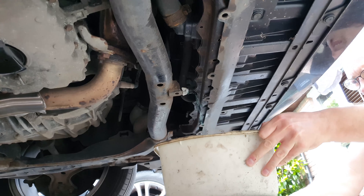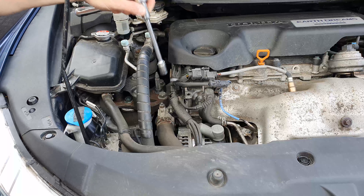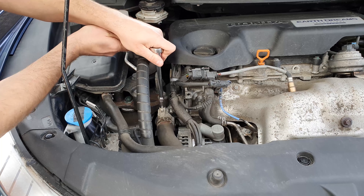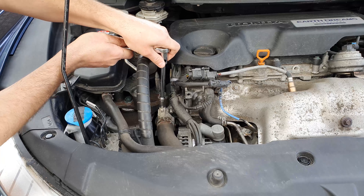To make it release a little faster, you can undo the bleed screw on the top of the thermostat housing here at the side of the engine, and you might hear that the flow has increased.